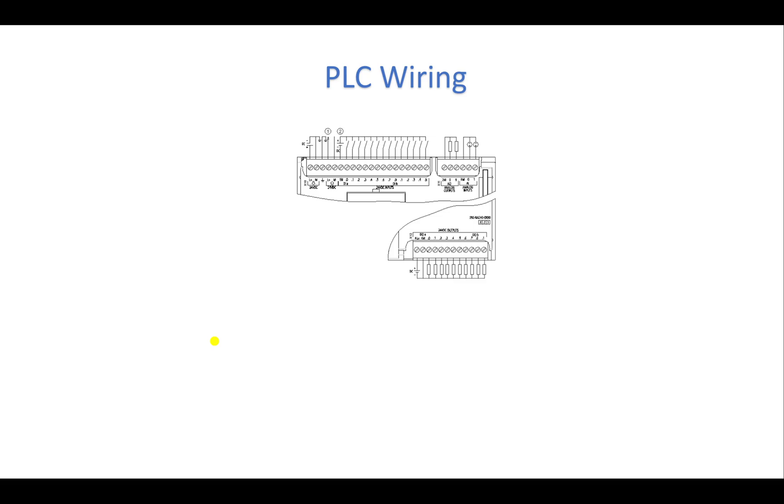Hello again guys and welcome to one of the most important topics — actually the most in-demand topic in the industry — which is PLC wiring: how do we wire our PLC, how do we wire our sensors. In this course I will give you a complete guide on PLC wiring that contains six lectures explaining the wiring in detail, step by step.